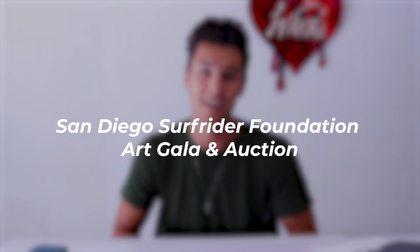A few weeks ago a friend of mine asked me to make some artwork for the San Diego Surfrider Foundation art gala and auction. This foundation supports programs that address ocean protection, coastal preservation, and plastic pollution — anything that really has to do with the ocean, the beaches, keeping our landscape clean. It's a super great cause and I'm very excited to be making some artwork for them. Let's get right into it.